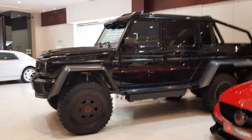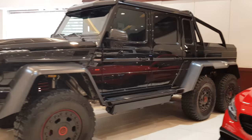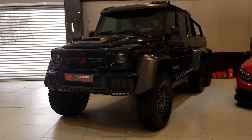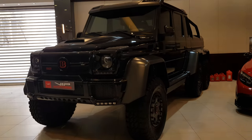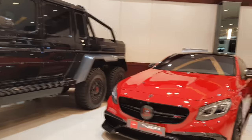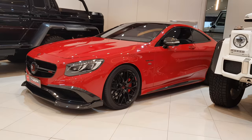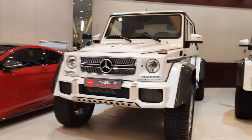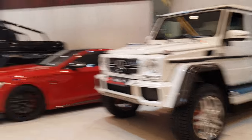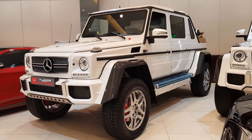They also have the G63 6x6 pickup truck here, modified by Brabus, so it now makes 700 horsepower. And here we have a Brabus 850 coupe in a nice red. So I just thought I'd share it with you, along with one of the rarest cars in the world — the Maybach G650. If you want to see videos of other cars here, go to my channel. Thank you for watching.